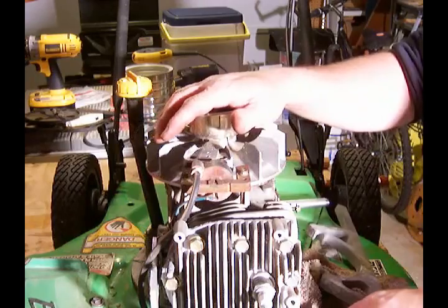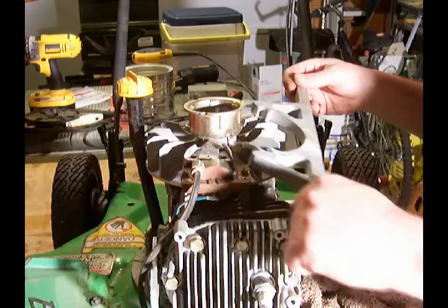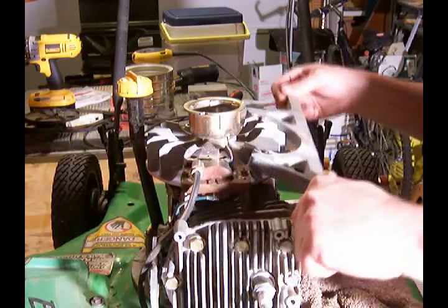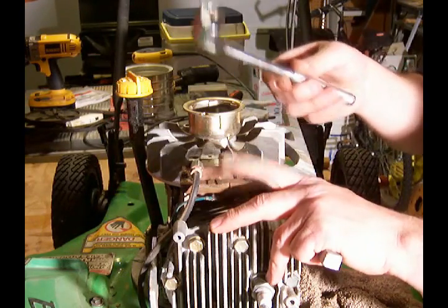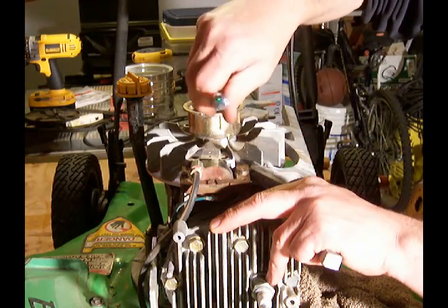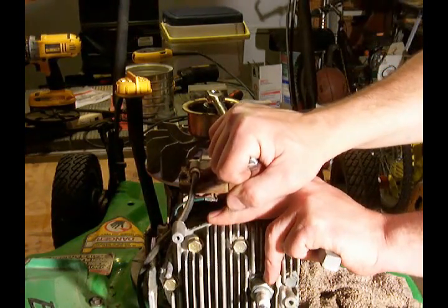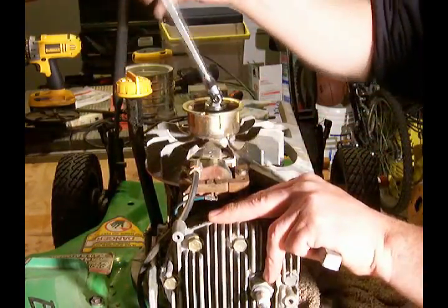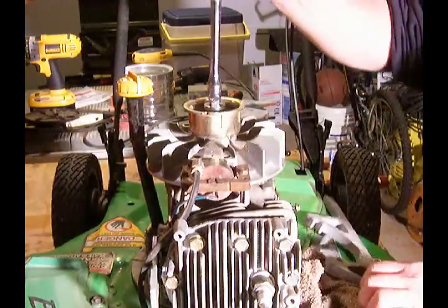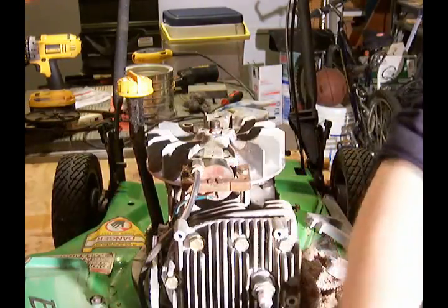Although this is a Tecumseh engine, I have a Briggs & Stratton flywheel holder here, and it just happens to fit pretty good on my flywheel. I have my little breaker bar with a 3/4 inch socket that goes inside there. We'll see if we can move this nut — oh, there we go, pretty easy actually. Pick that off of there — that's step one.